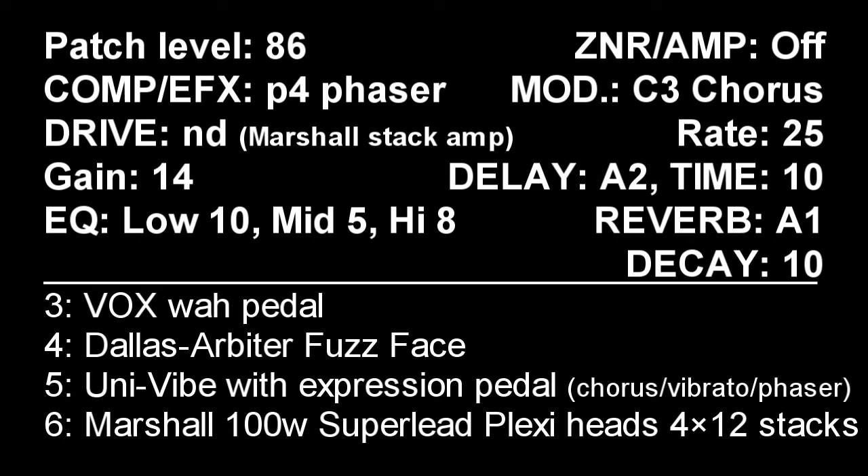Of course there are plenty of variations we can create with this pedal, and you can find some on YouTube also. You can also try the FF fast phase drive on the ZNR G1 pedal.